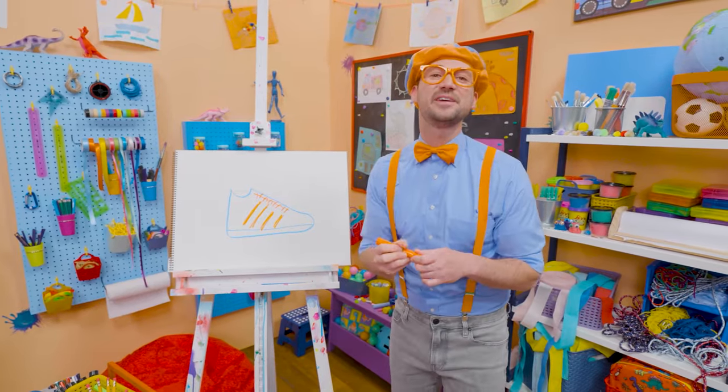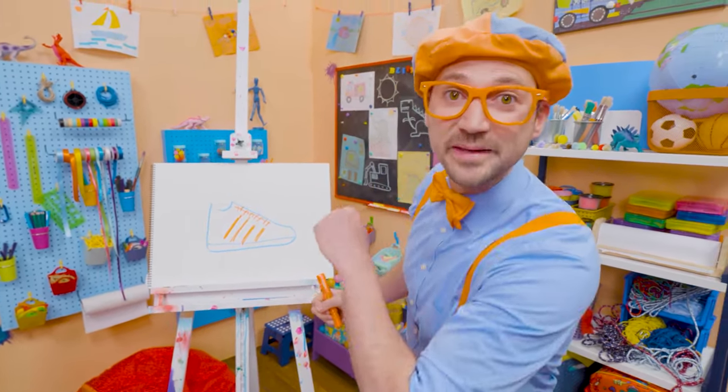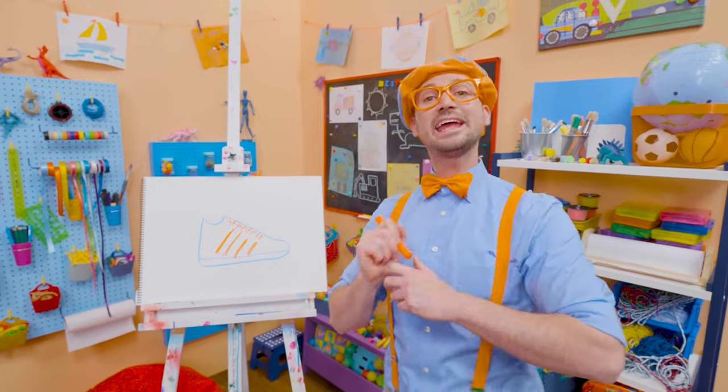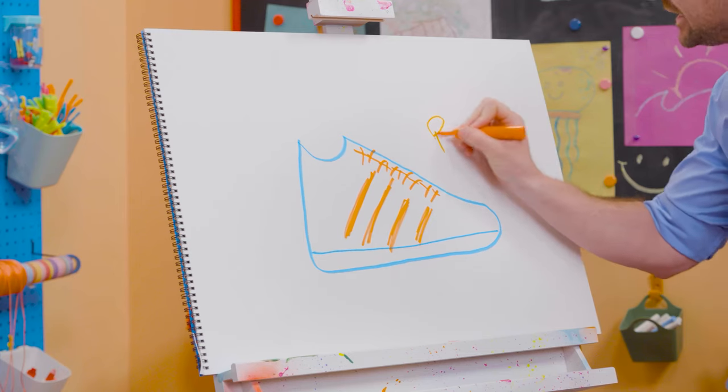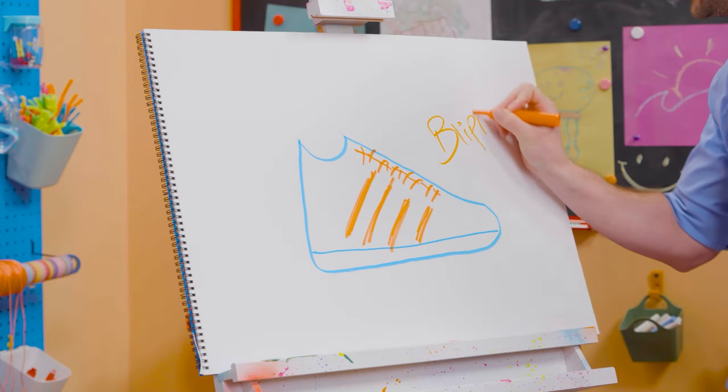That was so much fun drawing with you! If you want to draw more with me, all you have to do is search for my name. Will you spell my name with me? Ready? B-L-I-P-P-I!